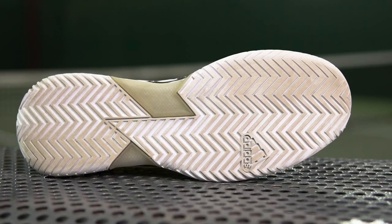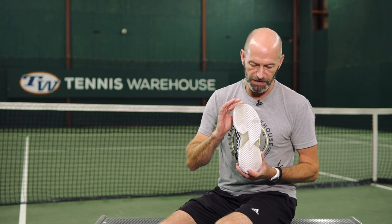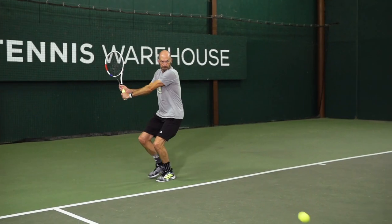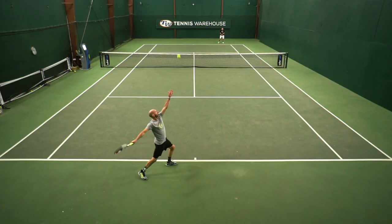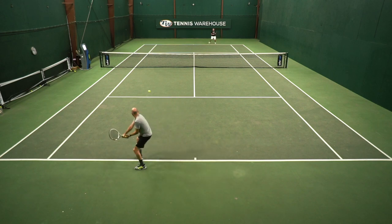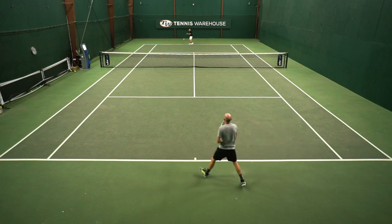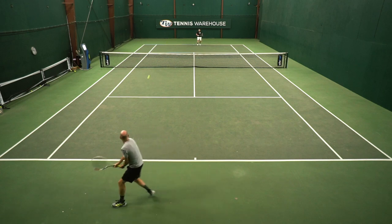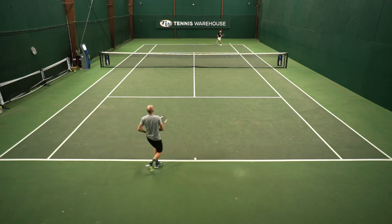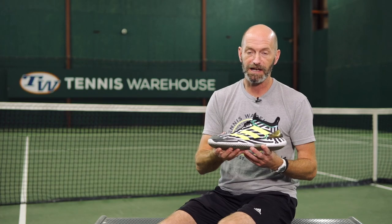Let's have a look at the outsole now — we've got a modified herringbone tread pattern here, which extends the length of this one-piece unit. You can also see a little bit of the shank coming through there. I found the traction to be really solid. It's not so sticky that you get hung up on small movements — I felt like I could pivot in it nicely, but also when coming to a quick stop there was enough give to allow a little bit of slide, kind of taking some of the pressure off the knees and ankles. I give it a five out of five stars for traction because it offered a perfect blend of grip and give.